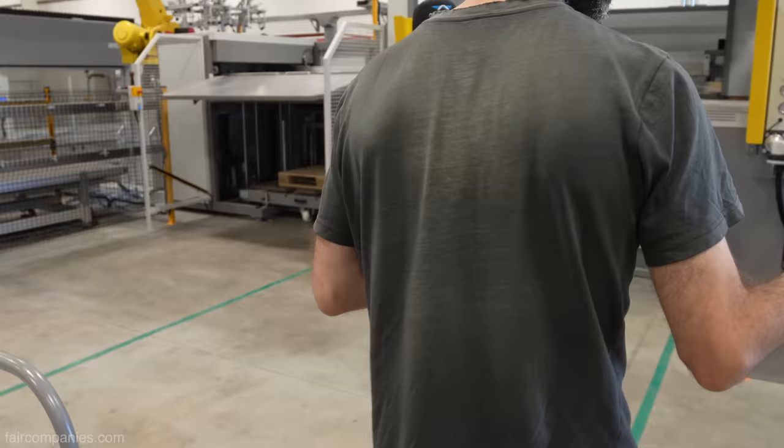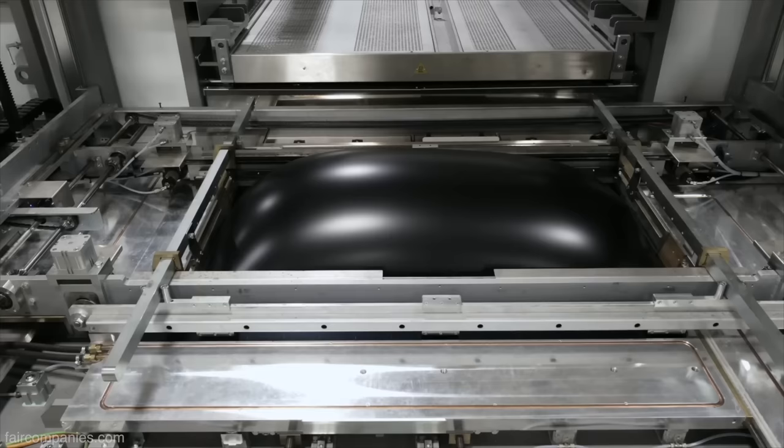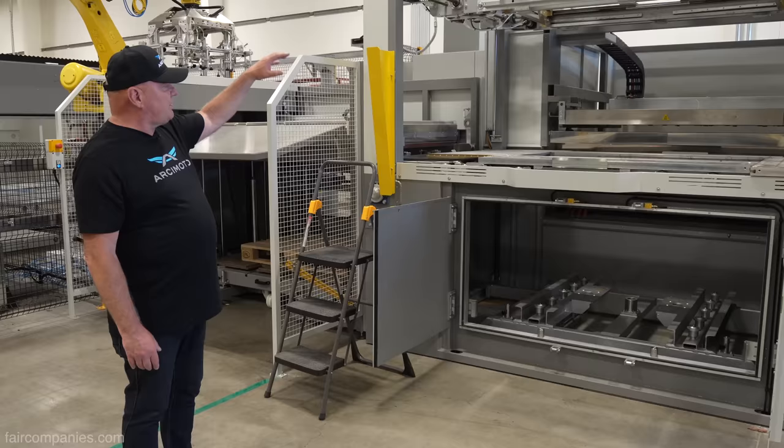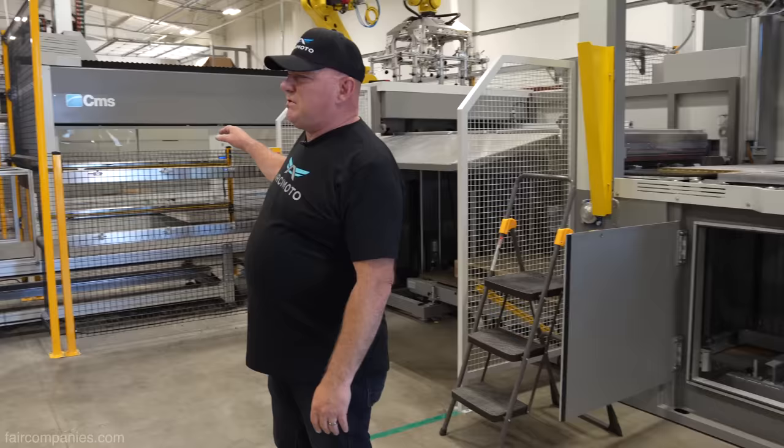Then you make a permanent tool that can create thousands and thousands of parts. They take the tool, slide it into the machine, it brings it up, heats the plastic, pulls the plastic down, vacuums it very quickly. The robot snatches it, moves it over to the left, CNC trims it, and drops it onto the conveyor belt — parts are just continuously running out.